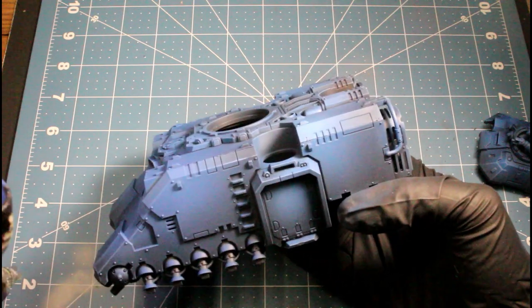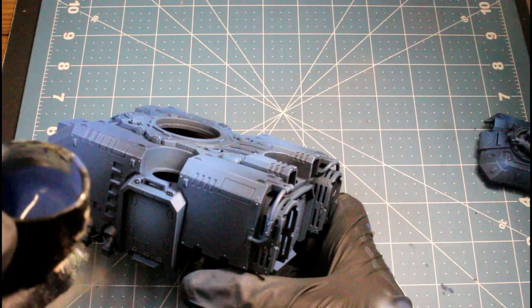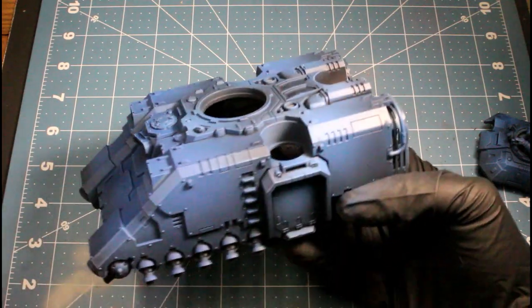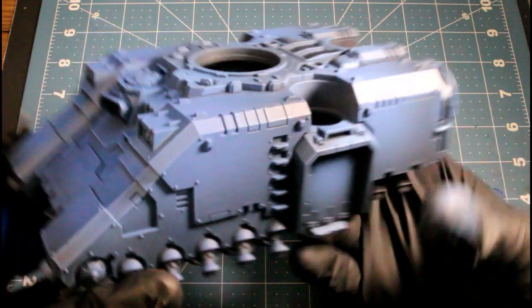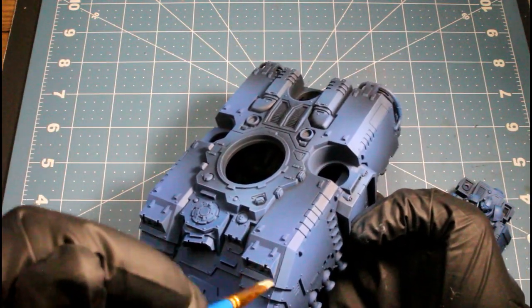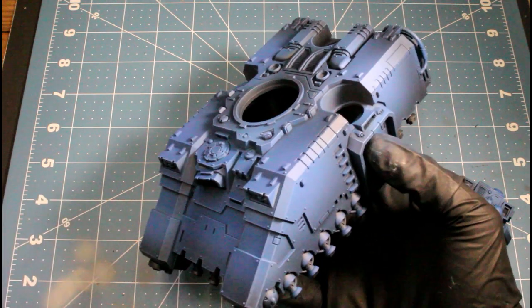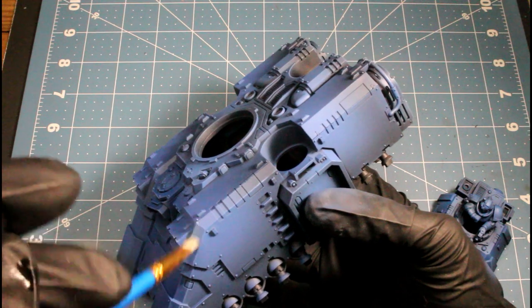Now I'm using ultramarine blue, and the same as with the deep blue, we're just working smaller areas. After the ultramarine blue, I went back with the electric blue mixed with white to make it an even brighter color, working sparingly and just catching some corners and edges.